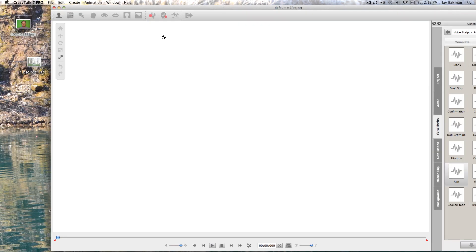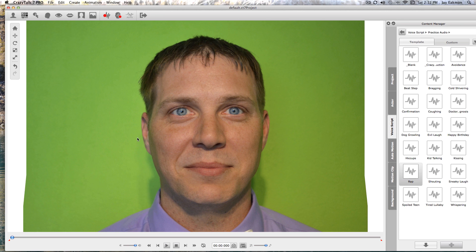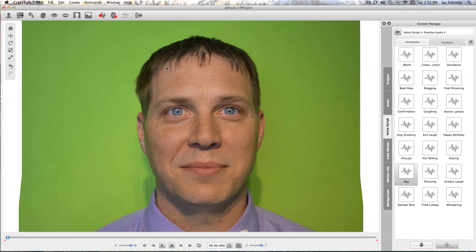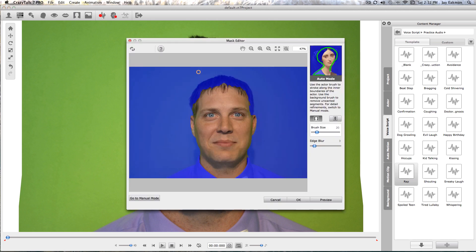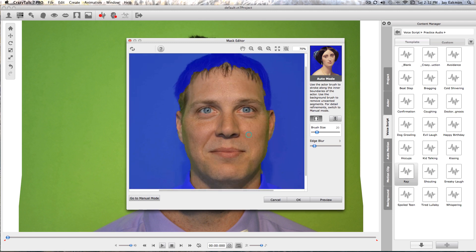We'll go ahead and hit OK, and now we have him here. You can see it's got this green background. If we want a white background or a different background, that's easy enough — just click on this icon right here. It already does a lot of it for you based on how you edit it, and we can go ahead and clear some of this blue out of here.